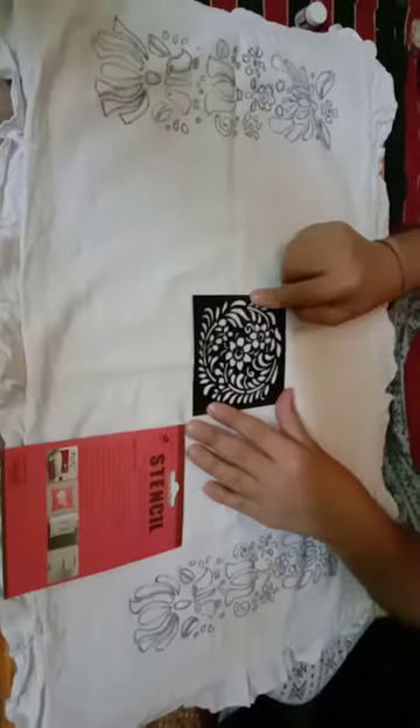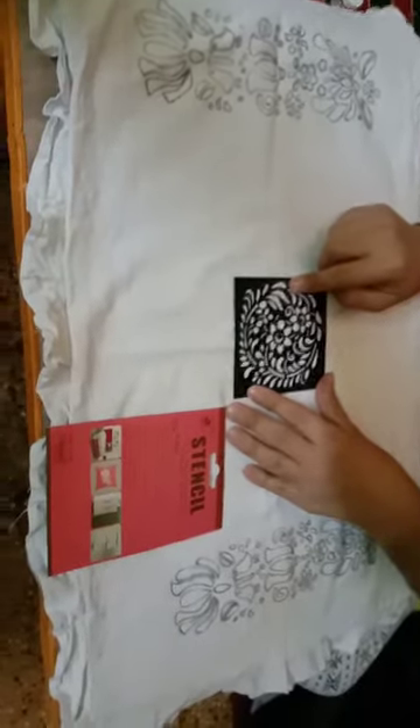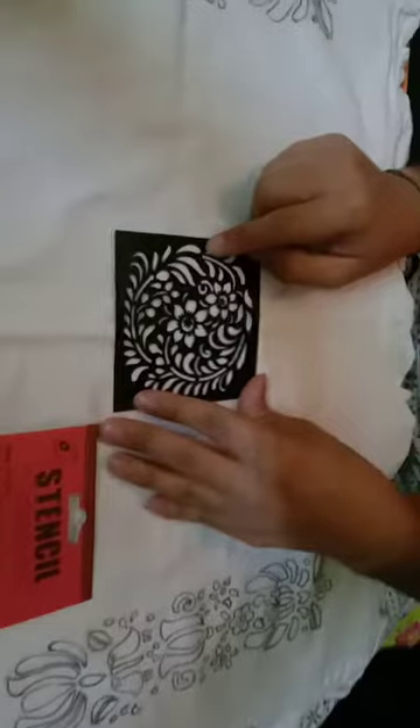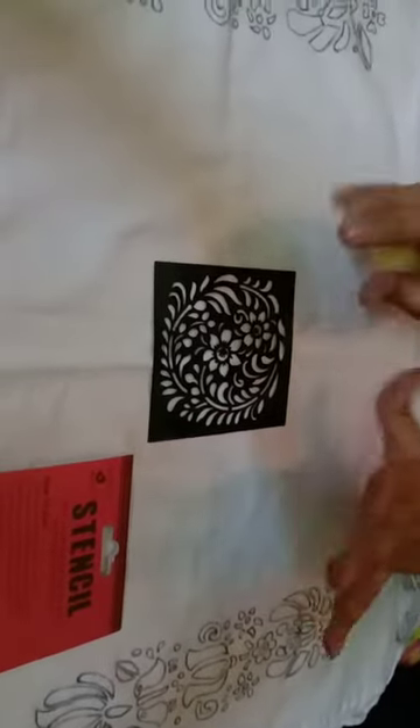I decided to use these stencils. I have purchased them from Itsy Witsy — there are varieties available, you can purchase any that you want. There are many, many designs. What you can do is secure the stencil with tape so that it doesn't move.